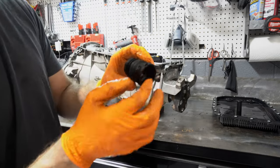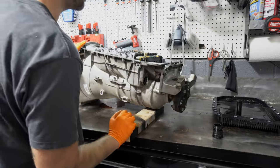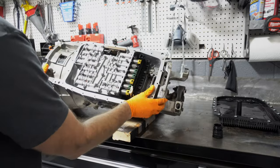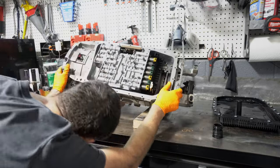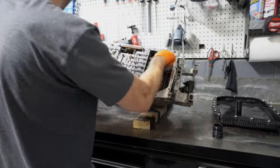Nudge it up a little bit right here. Now the valve body should come out once I've got all the bolts.